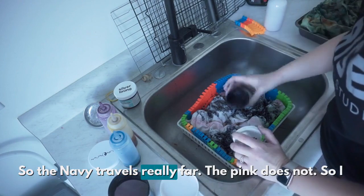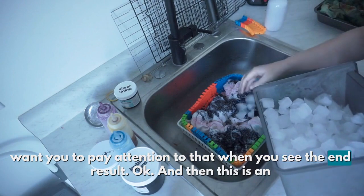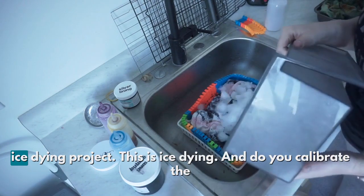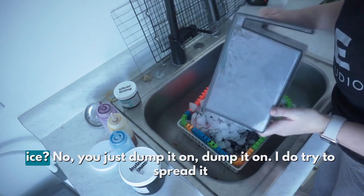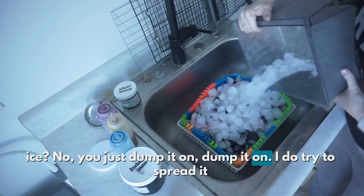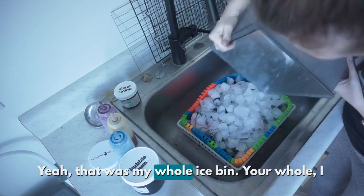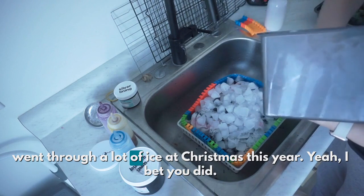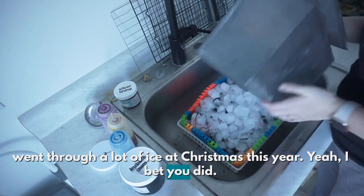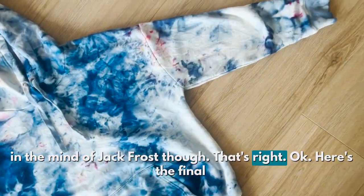So the navy travels really far. The pink does not. So I want you to pay attention to that when you see the end result. This is an ice dyeing project. Do you calibrate the ice? Nope, you just dump it on there. I do try to spread it out, though. That was my whole ice bin. Wow, I went through a lot of ice at Christmas this year. But it puts you in the mind of Jack Frost. That's right.